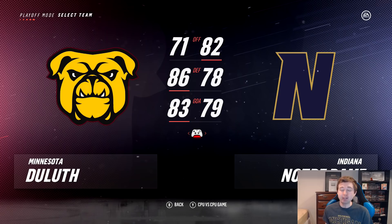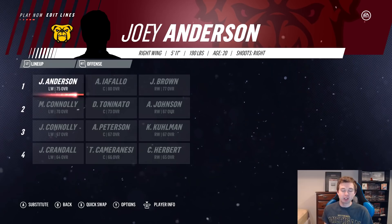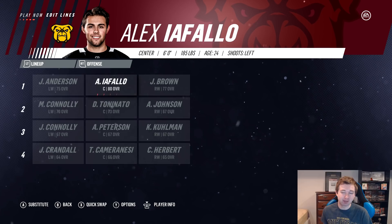I'll show you guys the rosters for both teams. Starting off with Minnesota Duluth's roster — like I was saying, the offense is not very good. First line there you have Joey Anderson, Alex Iofalo, and JT Brown. Iofalo is 80 overall, the highest-rated player on this team. Then you have a few 70s and then all 60s, so they're basically going to rely on their defense and goaltending big time.